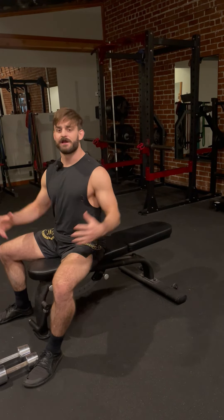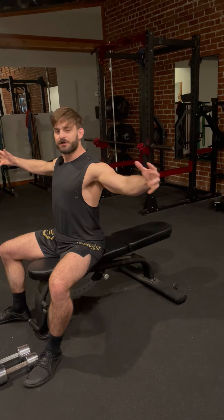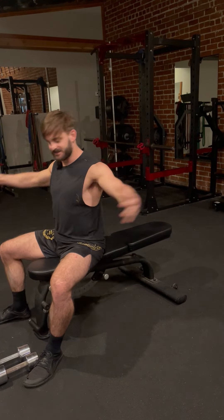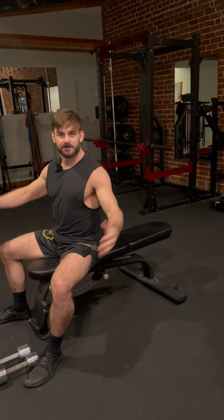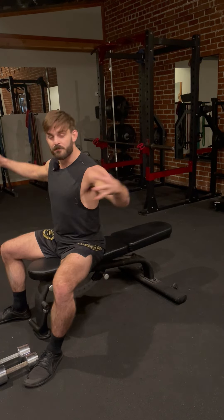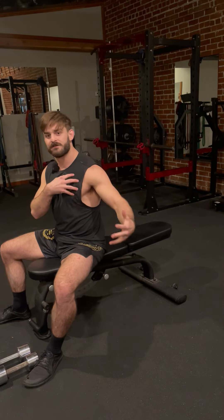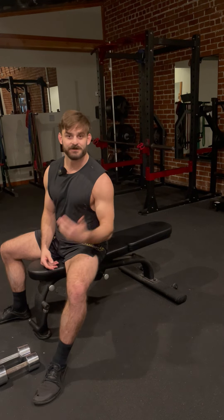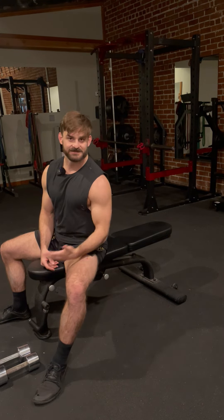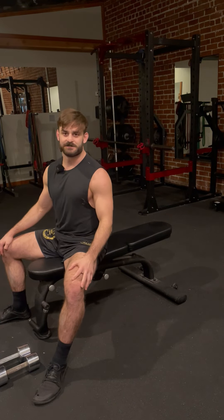Chest Flies. This is a great exercise to train the pecs and the shoulder in the transverse flexion movement — that's just a fancy word for bringing the arms together. In grappling and on the mat we're going to be outstretched in these positions all the time, so it's important that we train this motion. Even though it's considered a bodybuilding exercise and some people might say it's not functional, this is a very functional exercise.